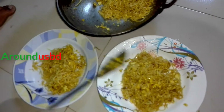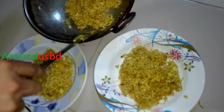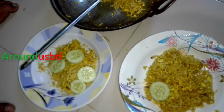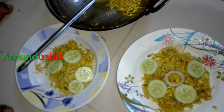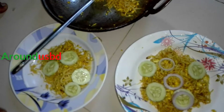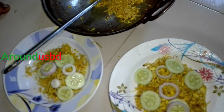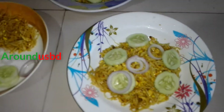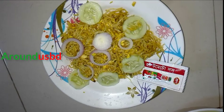And this is the very tasty onion, which is hot. It takes to make the rice, it will take out the rice.